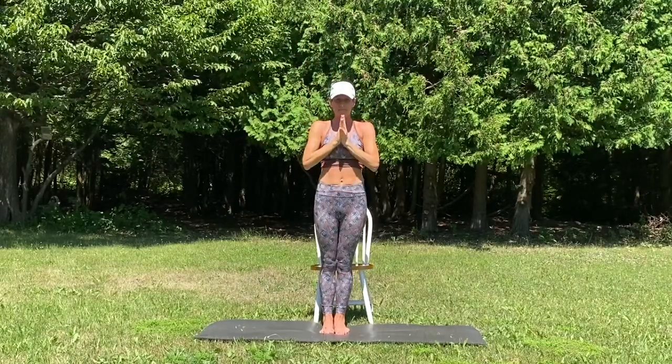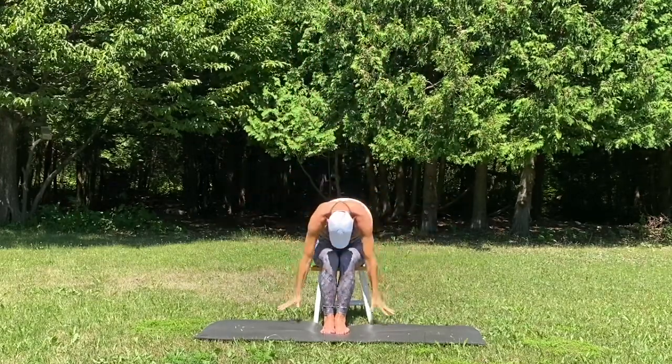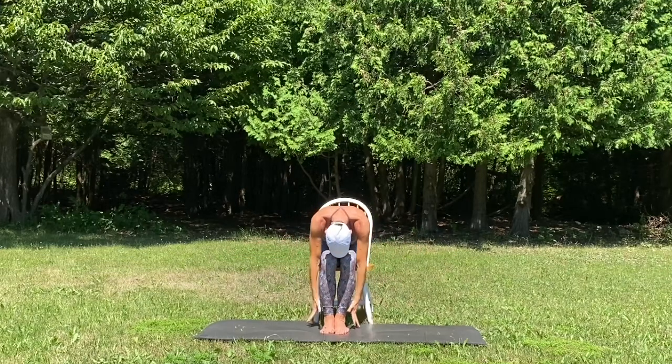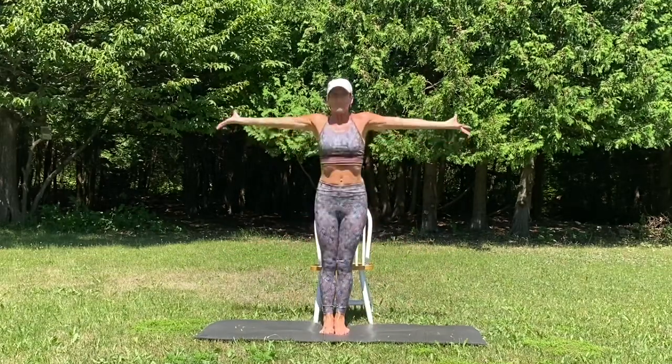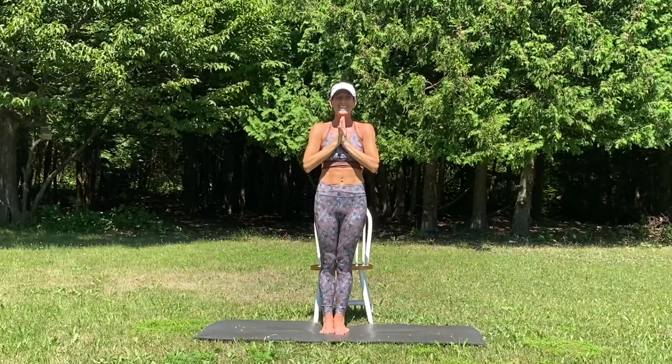Heart center. Inhale, reach up. Exhale, forward fold, seated. Inhale, half lift. Forward fold, seated. Breathe in, standing mountain tall. Hands come to heart center.